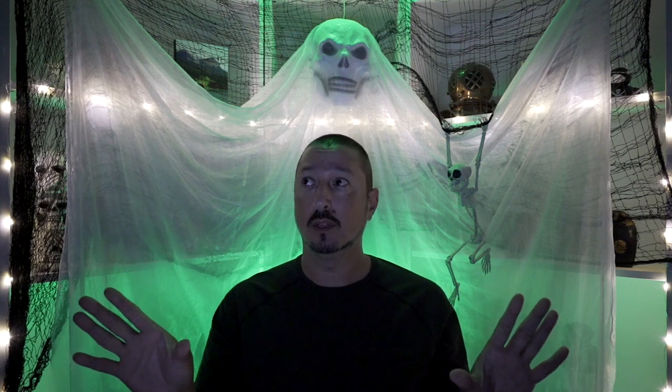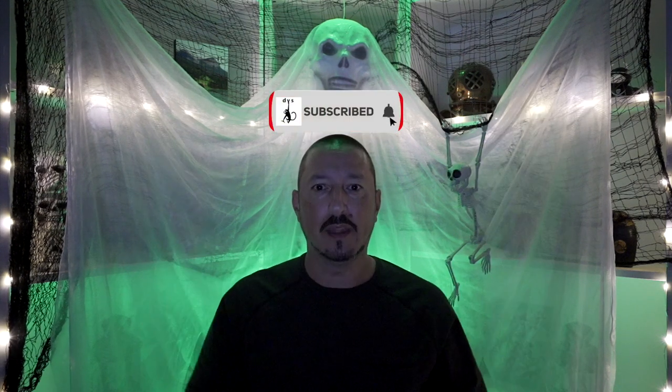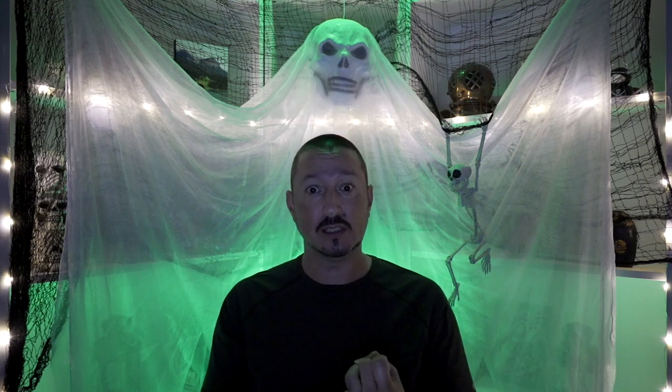Greetings all, it's the Devious Monkey here. I'm trying something new as usual. I don't have any lights on in the studio — no key lights, no SL60.